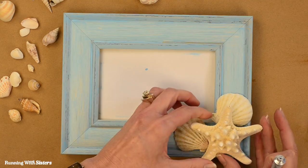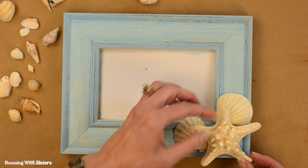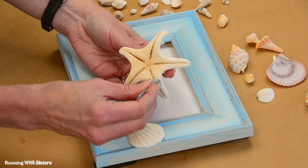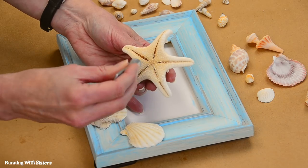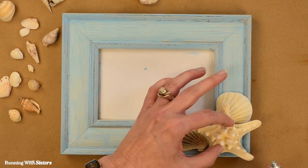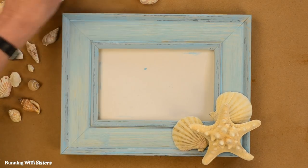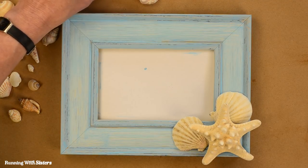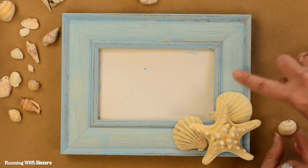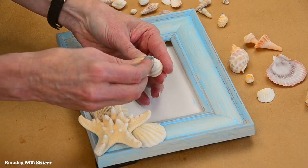Now let's tuck this starfish right on top like that. I'm trying to see where it's touching — I can feel it's touching a little bit here, a little bit here, and a little bit at the bottom, so I'm going to kind of guess and then see if it holds up. And this color of shell is looking really good with the color that we painted. So let's keep going this way a little bit with some of the bigger shells — maybe a bigger cat's eye could go here. Maybe this one there. Yeah, that's nice.